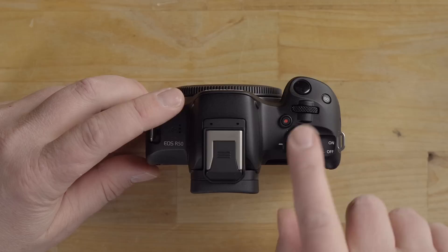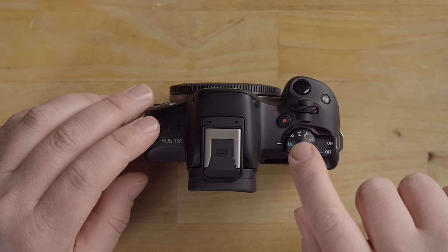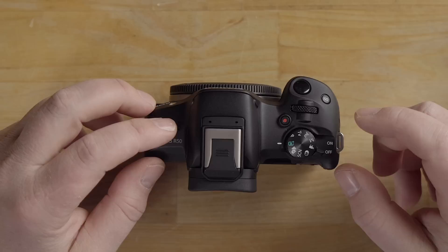On top of the camera is the mode dial. I highly recommend putting it in A+ mode to start. If you're brand new to the camera, full auto will do a great job for you about 90% of the time, so start there and have fun. Once you get more comfortable you can expand to the other modes.